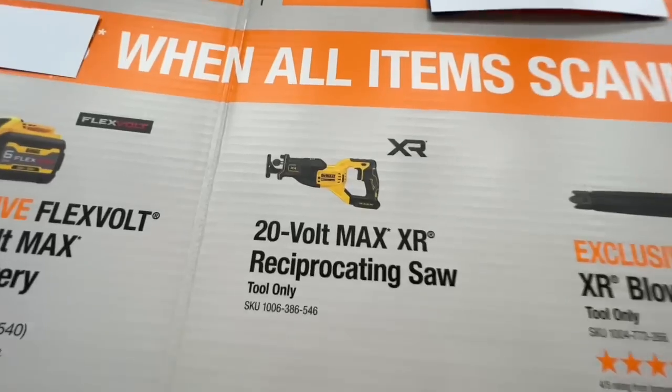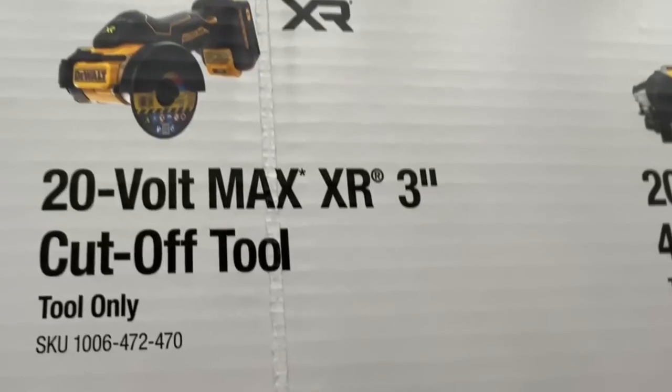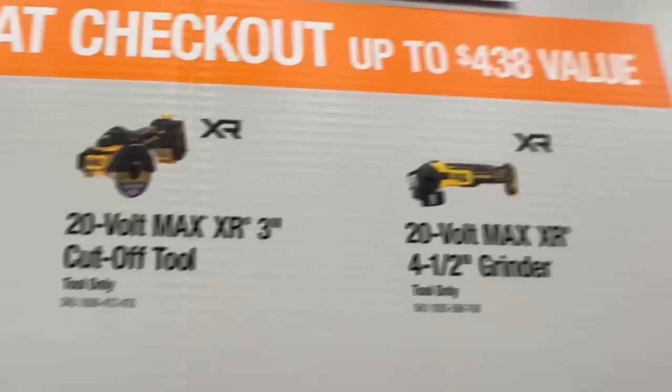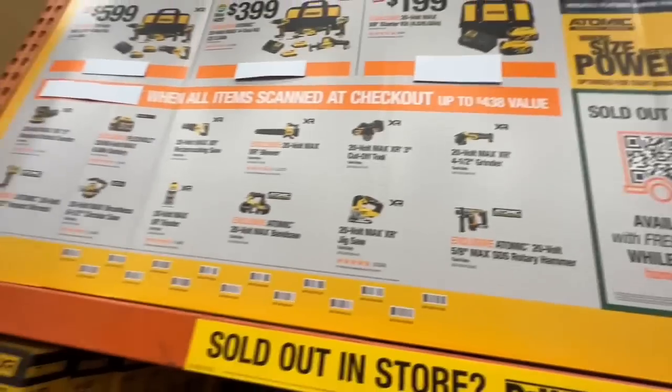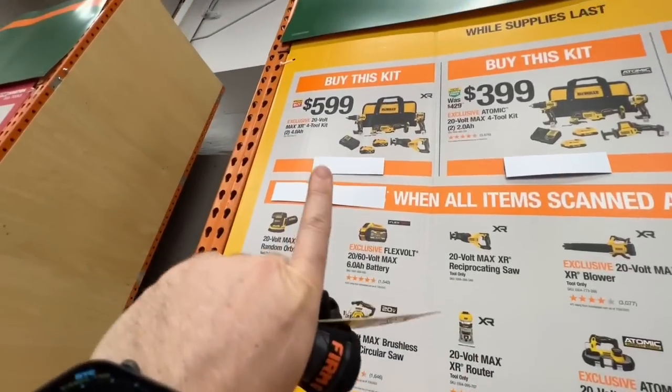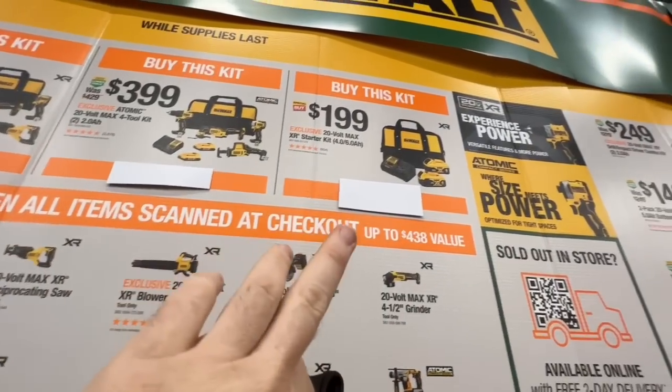You can also get the FlexVolt six amp-hour battery, the XR reciprocating saw, XR blower, the XR three-inch cut-off tool — which I just did a video on, absolutely love it — or the four-and-a-half inch angle grinder. Any two of those bare tools free with the $599 kit. With the $399 kit or the $199 battery starter kit, you get one bare tool for free.